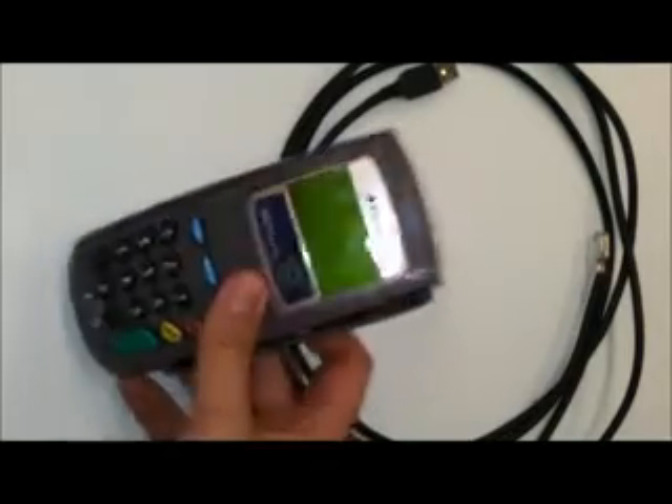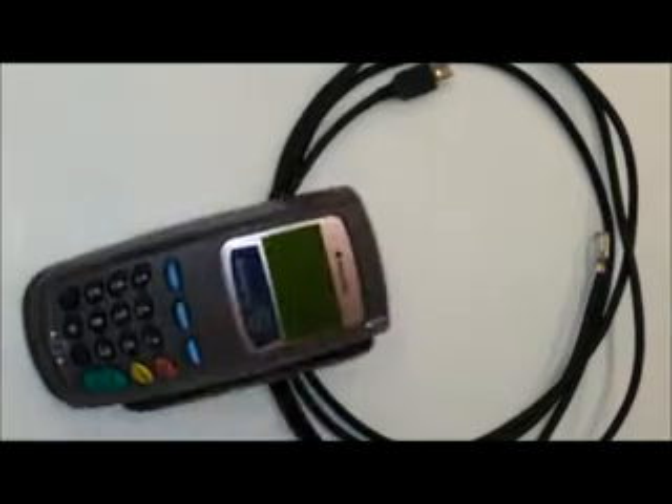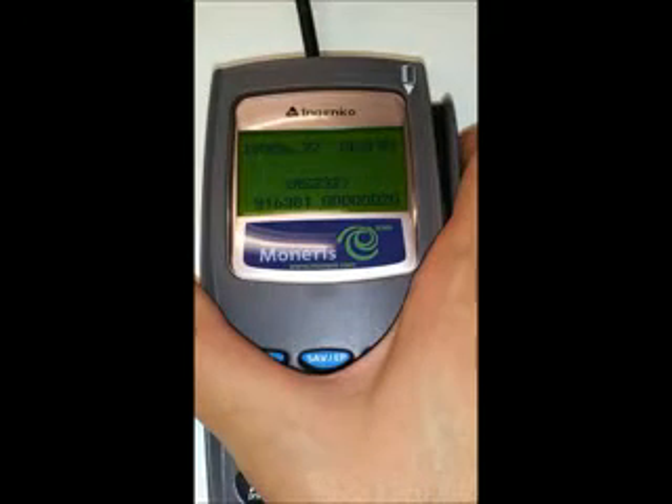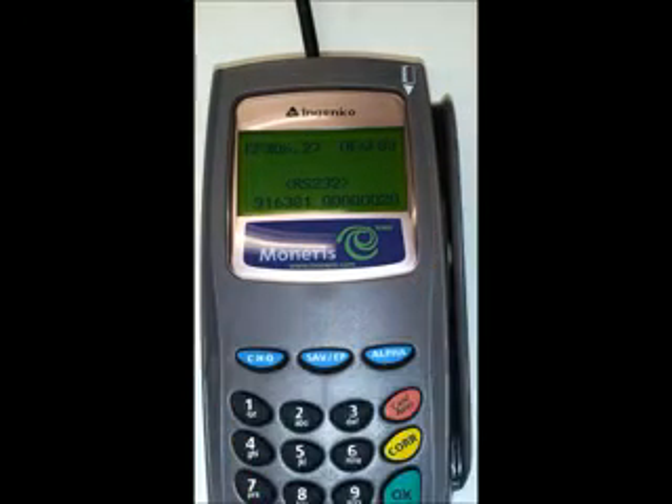If you don't have the driver it's just going to stay on this screen and not be able to have power. If you just plug the pin pad in right away you're not going to get a screen — it's just going to be blank. So make sure you have the software driver installed before you set up the pin pad.